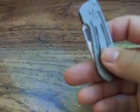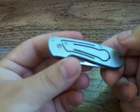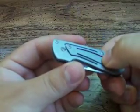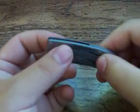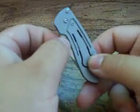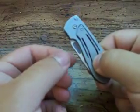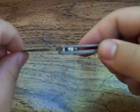This one actually locks closed. This is the levitator lock. How this works is you push it down here to release the lock, and that lifts the front bar. Once the blade is out, it will lock open, of course.